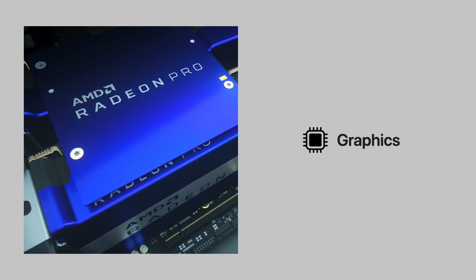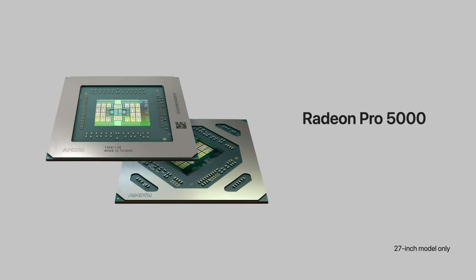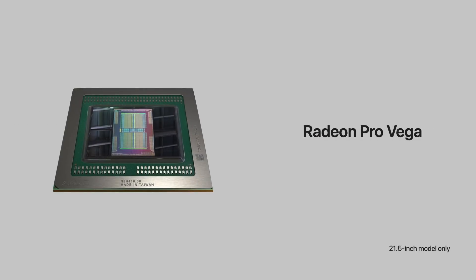What about the graphics? The 27-inch model has been upgraded to a Radeon Pro 5000 series graphics card, giving you up to two times the video RAM as before — 16 gigabytes rather than 8 gigabytes in the previous generation — for 55% faster performance. The 21.5-inch model was upgraded to the Radeon Pro Vega graphics card, but it is an optional upgrade, not standard.